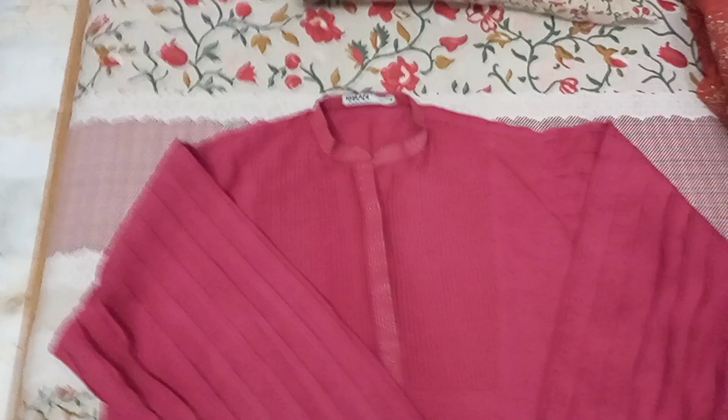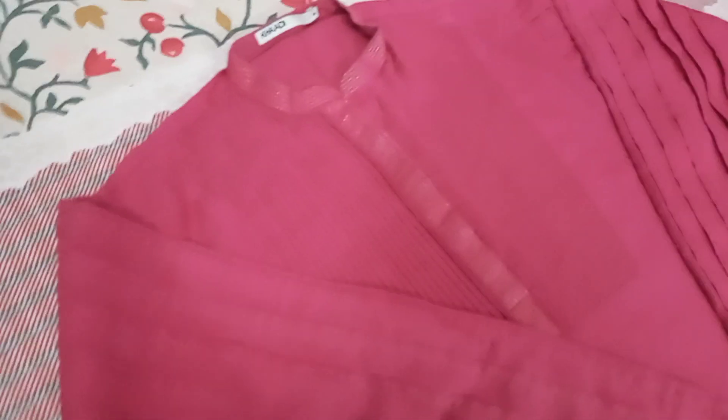It is a full-length kurty, baggy type, and very loose. It is very loose and trendy. Basically, I have to show you the design — the color is very good.